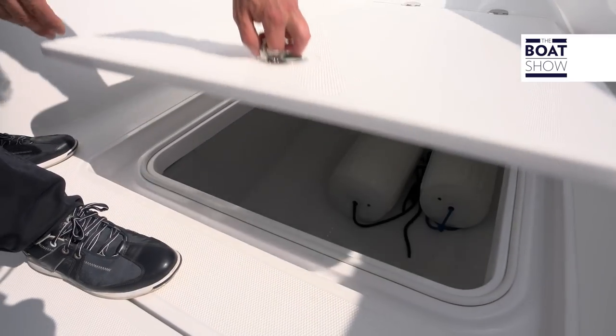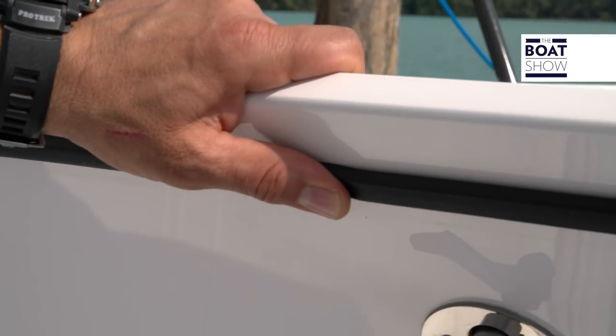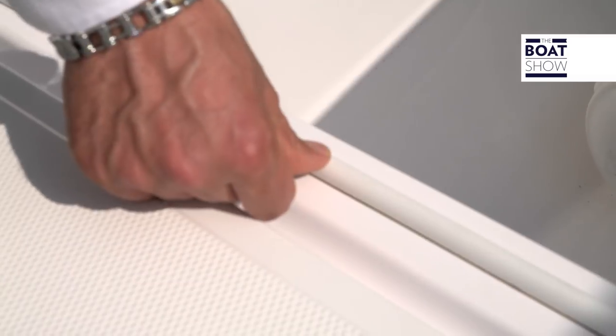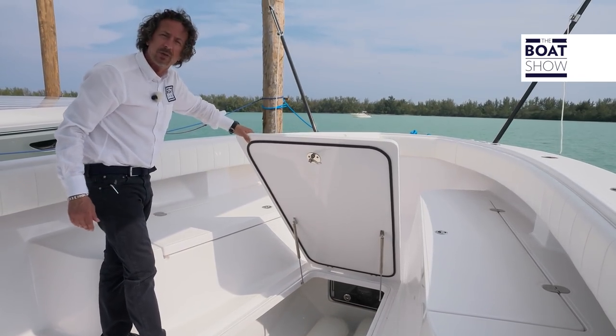Up at the front here, there's also another big storage box. As you notice, all the seals are well finished, and there's also an O-ring on the bottom — so you don't have to worry, there won't be any water coming into these.